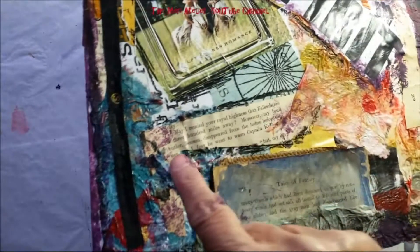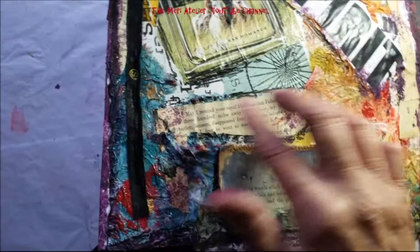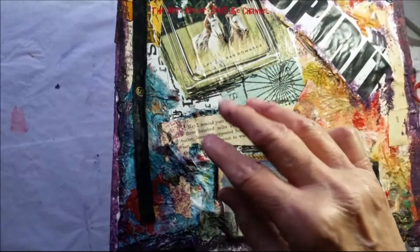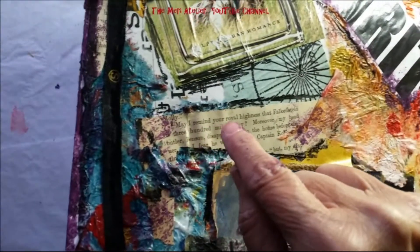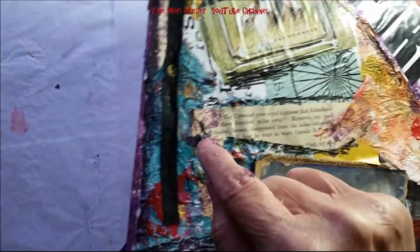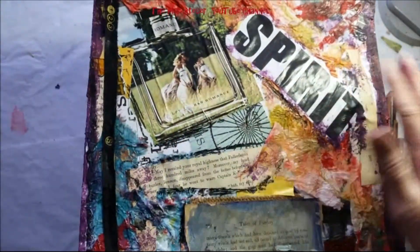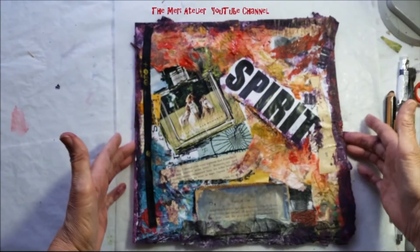Because of this text in here — and I didn't even put this text element on this page with the idea of contributing to the page, I just collaged it down. But it says, 'May I remind Your Royal Highness that Falkenstein is 300 miles away.' And I like that phrase, Your Royal Highness. So that's what I'm going to title this page — Your Royal Highness.